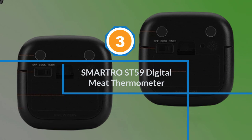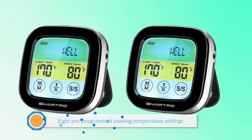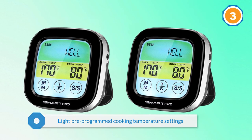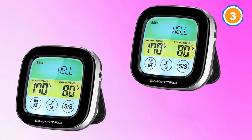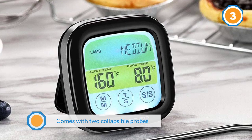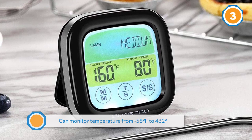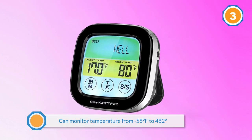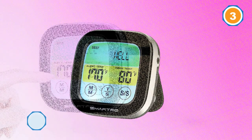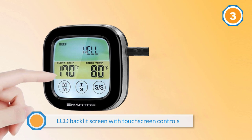Number three: SMART ROST 59 digital meat thermometer. Despite the low pricing, the SMART ROST 59 boasts eight pre-programmed cooking temperature settings for beef, lamb, veal, hamburger, pork, turkey, chicken, and fish. It is considered one of the best wireless meat thermometers for smoking, barbecue, brewing, baking, sous vide, and even cold dishes. The device comes with two collapsible probes measuring 6.7 inches long that can monitor temperature from 58 degrees Fahrenheit to 482 degrees. You can keep watch on the LCD backlit screen with touchscreen controls, and the thermometer can be attached to the fridge or oven.